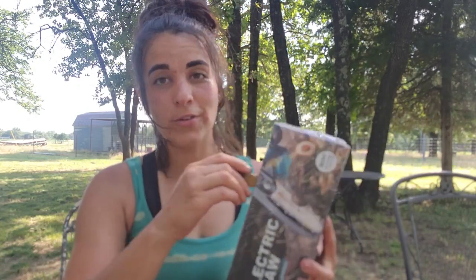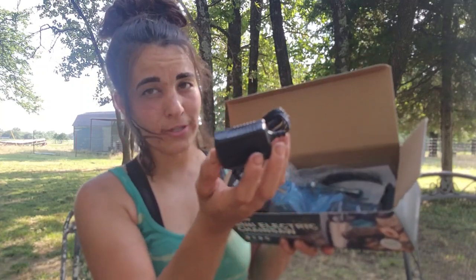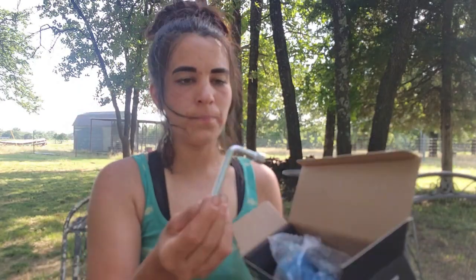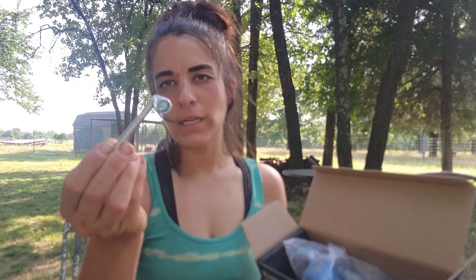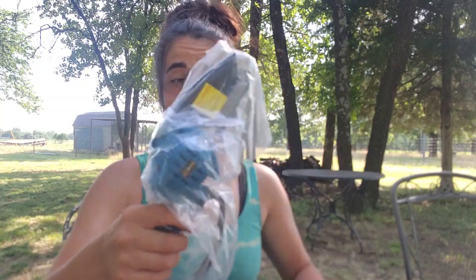It's got the seal on it — I haven't even opened it yet. Inside the box it looks like we have a charger. I might have to charge this before we run it. You've got a mini Phillips screwdriver, a little socket, your battery — looks like it's a 20-volt, I think it said one and a half amp hours — and finally the chainsaw itself.